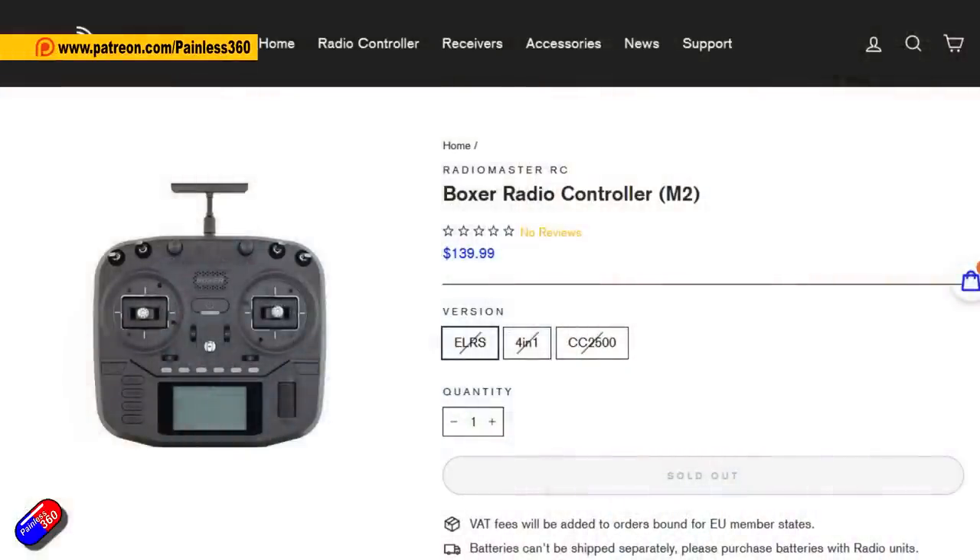Hello and welcome to the video. I imagine that many channels are going to be releasing a video on this particular thing right about now. We've all been lucky enough to have this radio for a handful of days. This is the new Radiomaster Boxer, and quite excited that they give it a normal name rather than a string of letters and numbers. This is their latest radio. The last time we looked at a radio from Radiomaster was the Zorro back in January 2020.